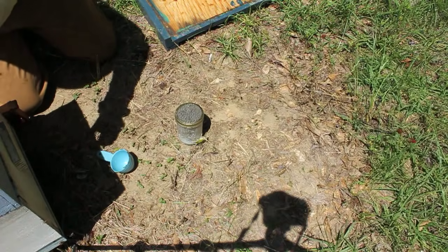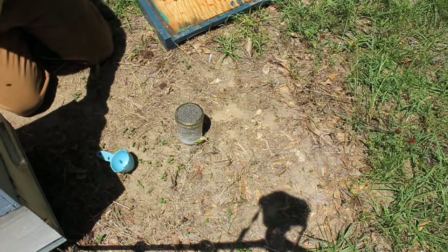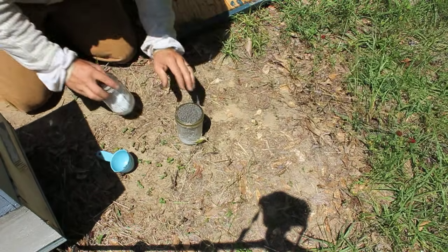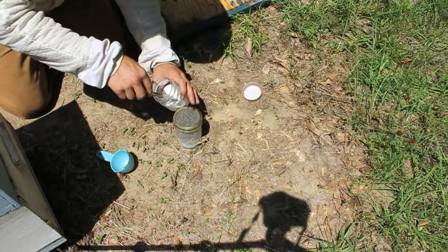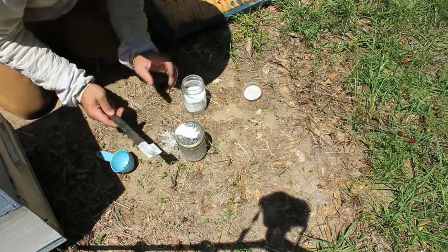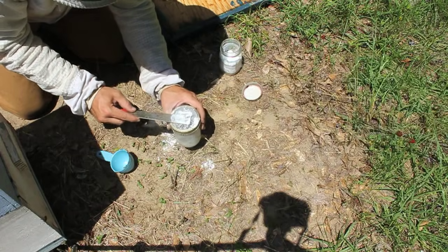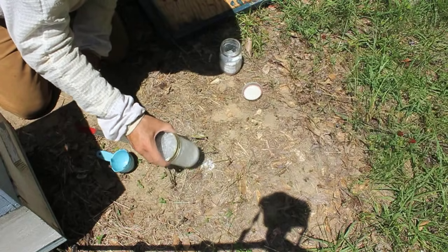Put those frames back in the hive. I'm going to keep the hive open at this point because during a nectar flow, robbing isn't a huge concern — they've got nectar to go after and they're not as likely to rob each other. Then take your container with powdered sugar and add about a tablespoon — it doesn't have to be perfect, you just want to coat the bees really well. Get all the bees coated, get a little bit more for good measure, and shake and roll it around.